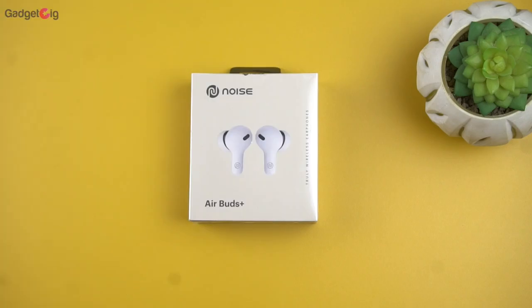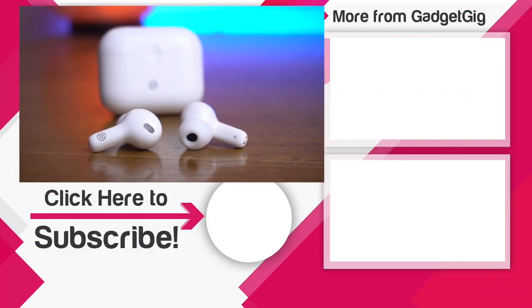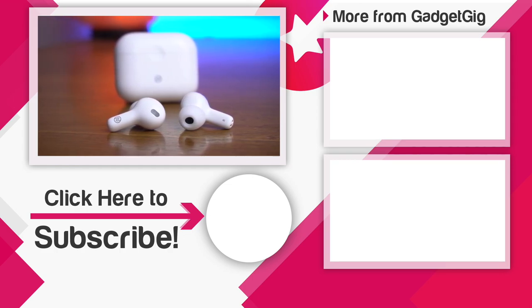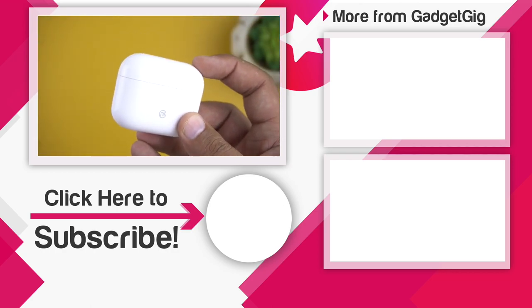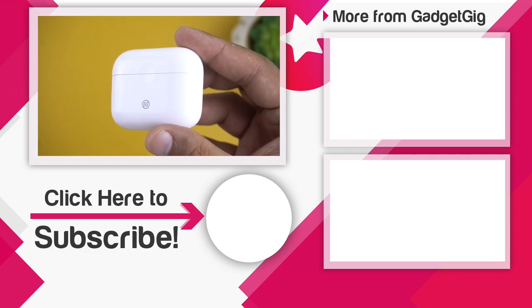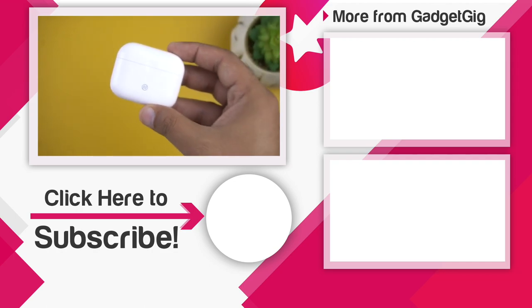So that's it guys — this was the unboxing and review of the Noise Earbuds Plus. Let us know if you liked it and if you have any queries or questions about these earbuds, do let us know in the comment section below. If you liked this video, please press the like button and subscribe to our channel GadgetKick for more videos like this. Once again this is Anuj signing off — I'll see you in the next one.